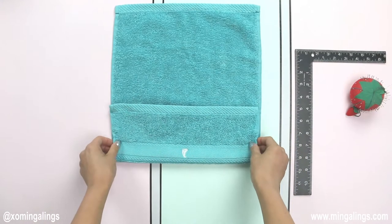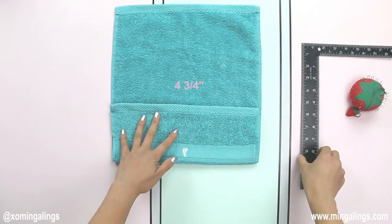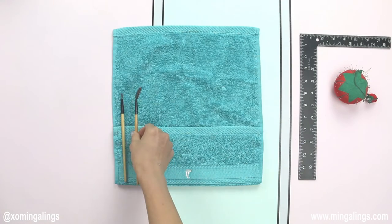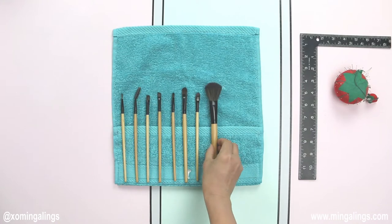First, fold one edge of your hand towel four and three-quarter inches up. Secure both folded edges with pins. Then place your brushes along the folded edge to figure out the space needed for each brush.